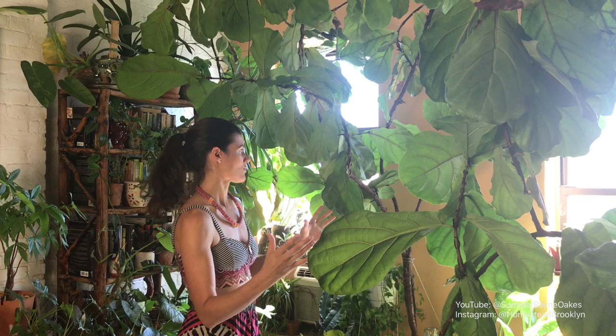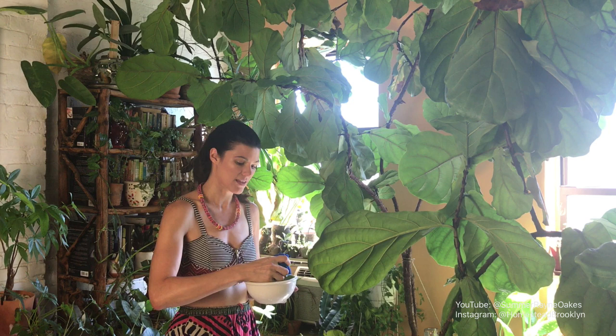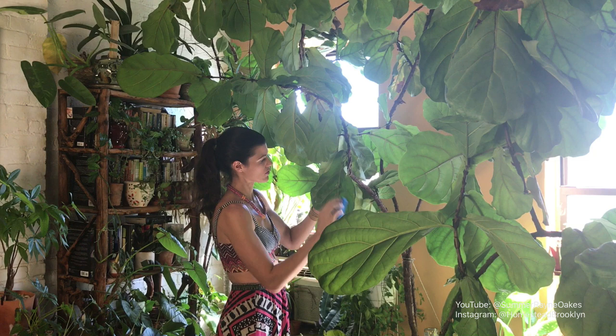The only time I do touch the leaves is when I wash them, because these giant big solar panels on this fig collect a lot of dust after a while. If you want that cuticle to stay really nice and shiny, I would suggest getting a sponge or a wet cloth and just rubbing it like this to take off some of that dust.